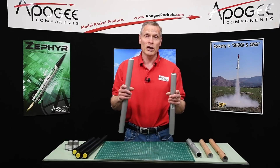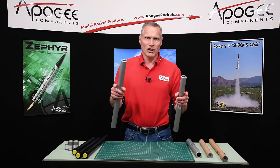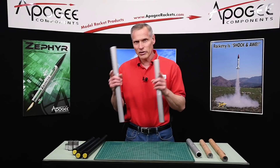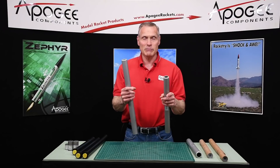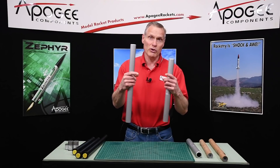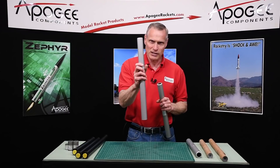Cessaroni uses grains for nomenclature on how long the motor casings are. Aerotech uses total impulse, which is a little bit harder. The Cessaroni system we like better for explaining because it's easy — it's one grain, two grain, three grains, four grains, five grains, six grains, or 6XL.